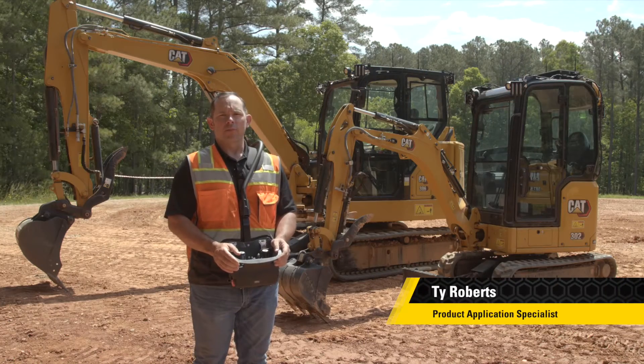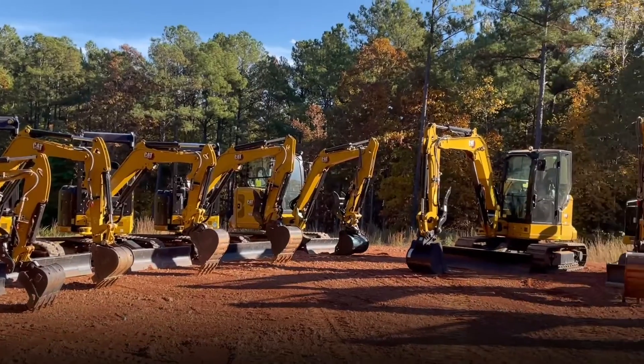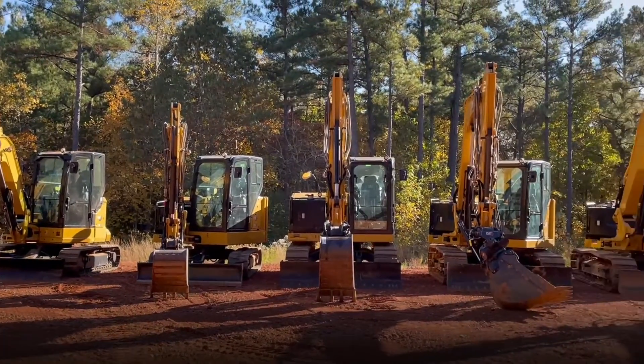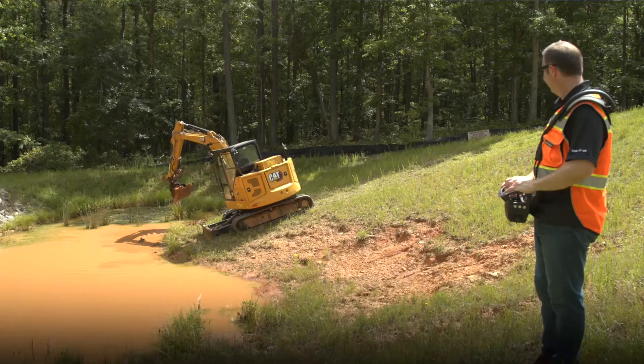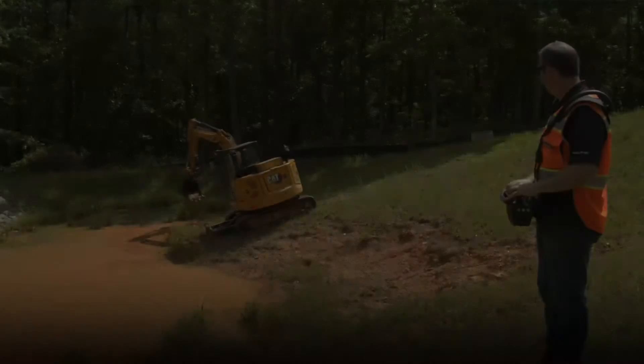Cat Command is now available for Cat Mini excavators for 301.5 up through the 310 models using Command Console. Engineered for safety and efficiency, the Cat Command Console lets you operate from a safe distance from outside your machine while maintaining line of sight of the machine and the job site.